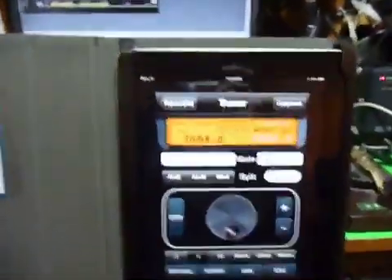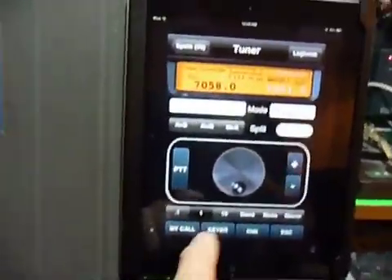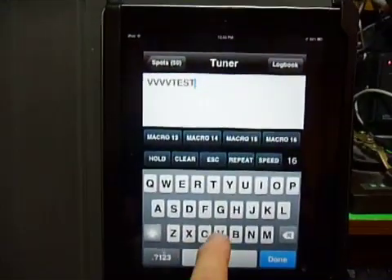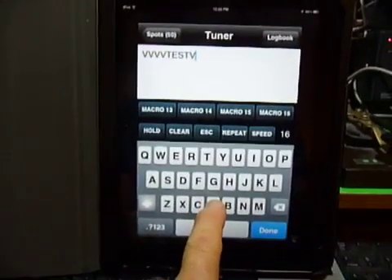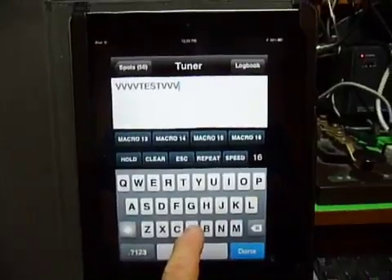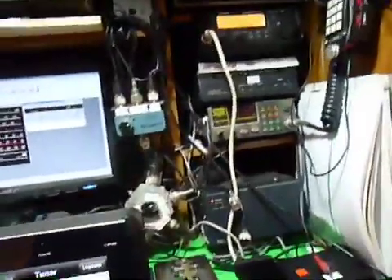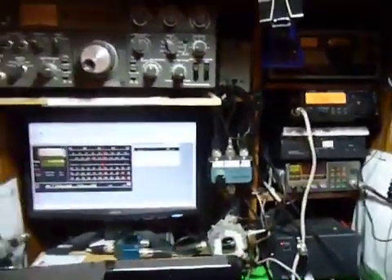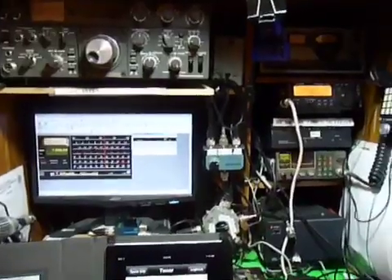If I want to send CW, all I have to do is just bring up the keyer on the iPad. And I can send a series of Vs, for example. And that is automatically keying through the WinKey USB the TS50S. So everything works perfectly on the inside.